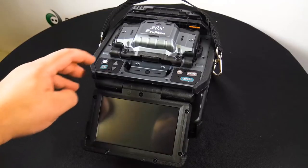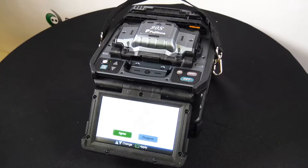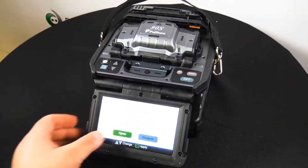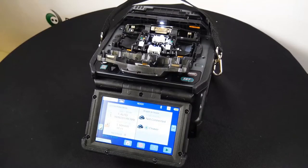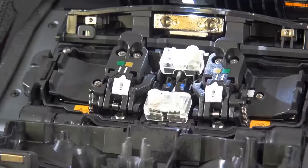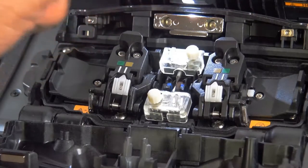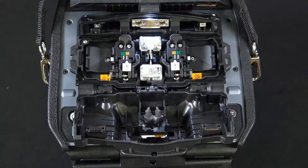Let's go ahead and turn this on. As you can tell, you have a five-inch touchscreen. One thing that's nice about this splicer is that if you are splicing loose buffer fiber, there's no need to purchase and swap out an additional sheath clamp. A universal sheath clamp that handles both loose and tight buffered fiber is standard. There's a good look at it.